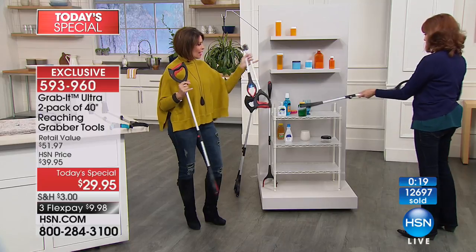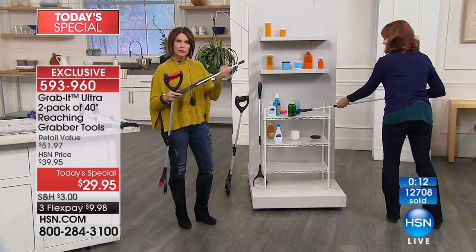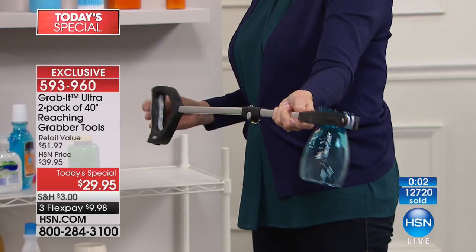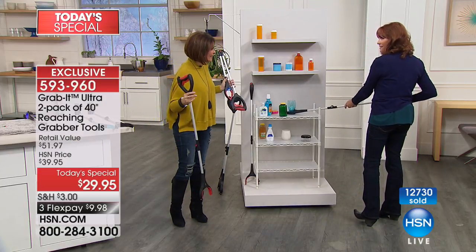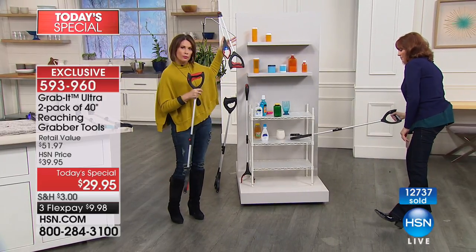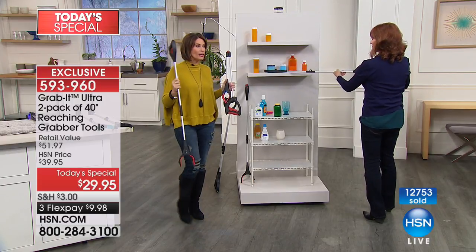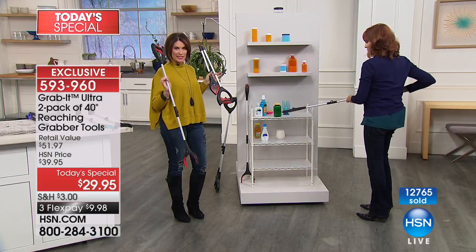Being able to fold it is really nice for storage, and for those working from a wheelchair or walker, keeping it at your hip is a great feature. It weighs only 12.8 ounces — just over the weight of a soda — yet gives you three feet of reach. This is the Ultra two-pack in exclusive colors. If you want the red, grab it now — we're surpassing 13,000 orders, well over a third of our entire quantity for the day completely gone. There's another presentation at four o'clock today.